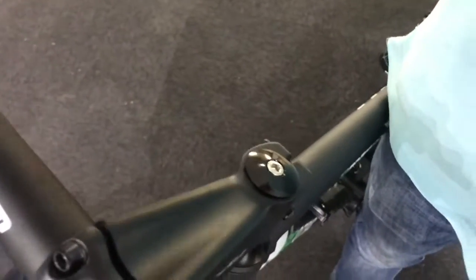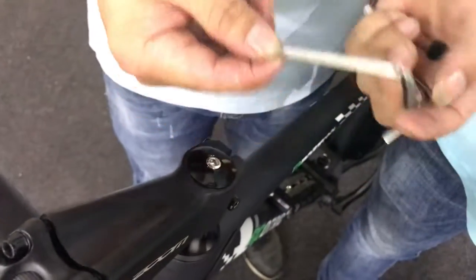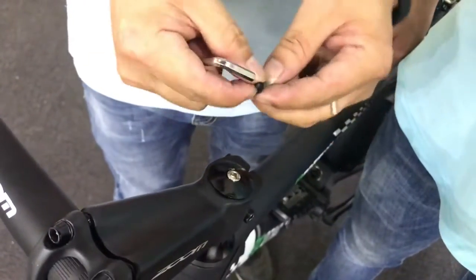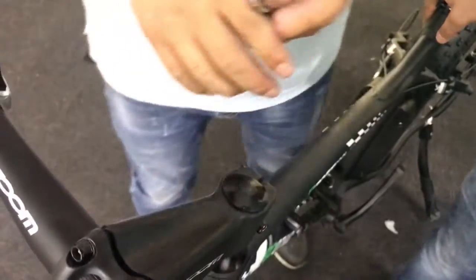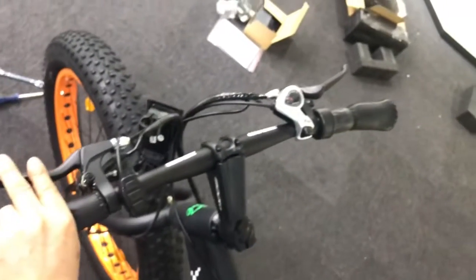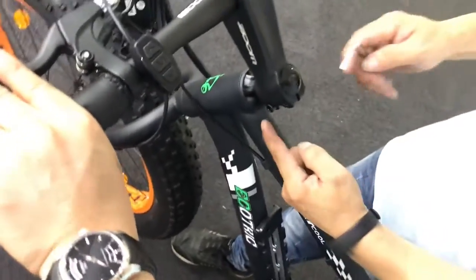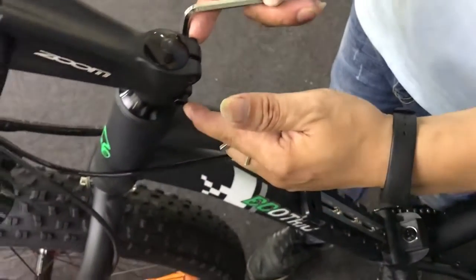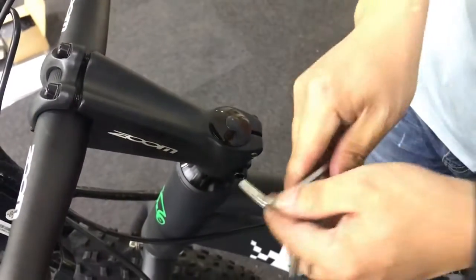Now we are going to check this part with the middle wrench. If it is not loose, then it is approved and it is okay. Now we are using the third wrench to tighten all the things.